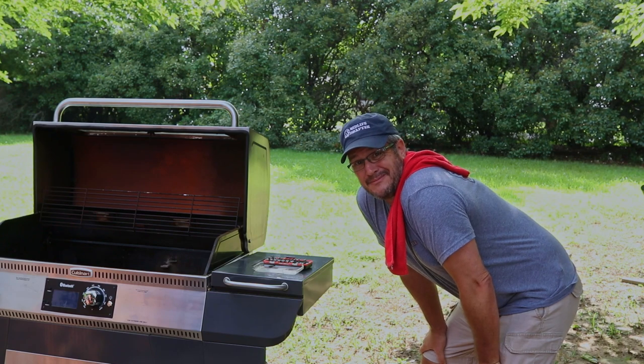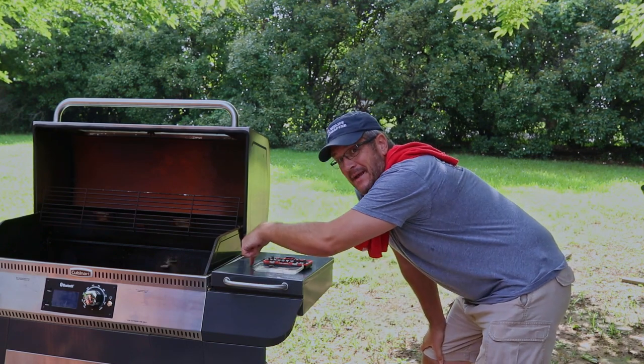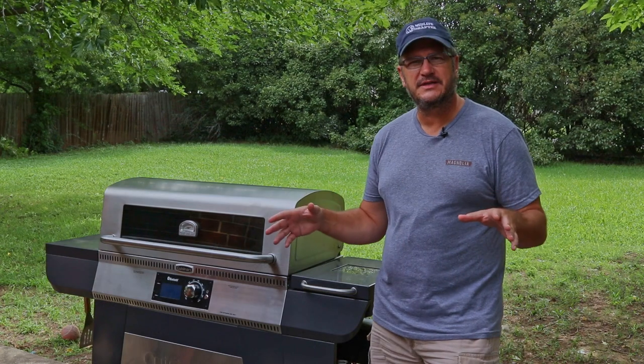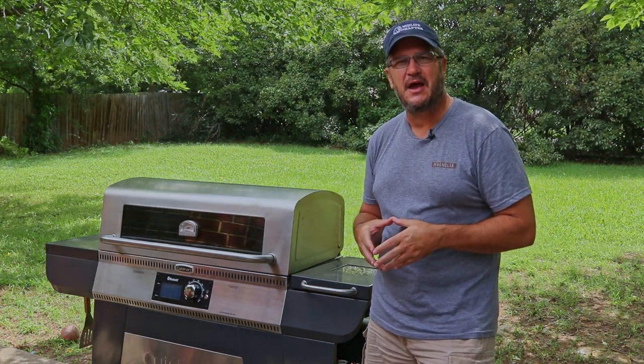I missed a step. Before you take the auger box out, make sure you empty the pellet hopper. Who would have thought? As you're going through this next part, if you have any questions, hit me up in the comments below and I'll try to help you out the best I can.